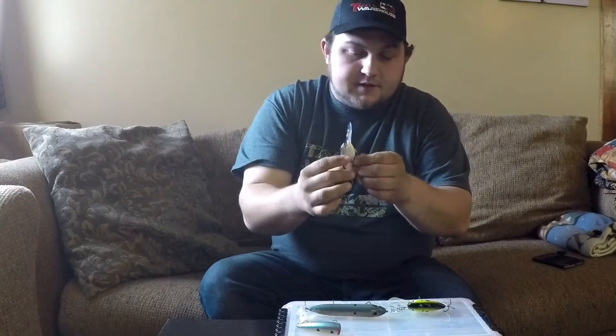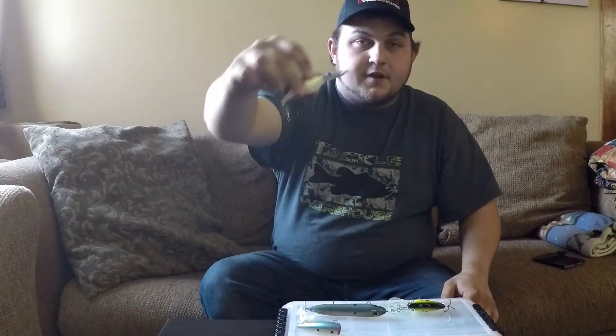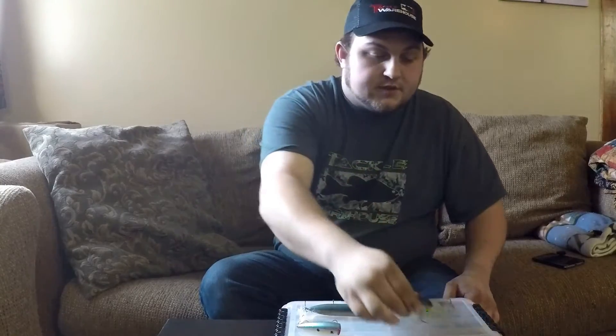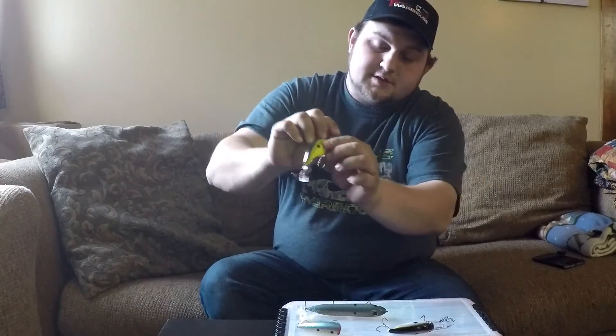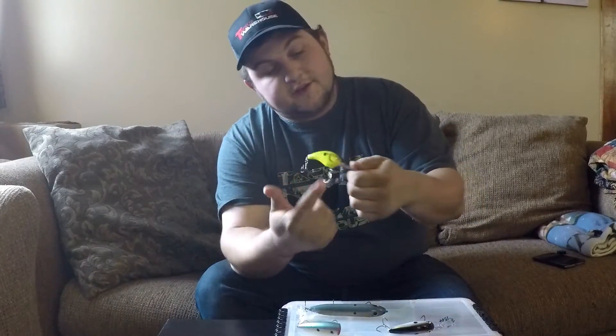It's a confidence thing for me, knowing that the red is up there where the gills should be, and hopefully it attracts a few more bites. I won't do that on a chartreuse black back or any chartreuse really, because you want the fish to key into that chartreuse belly and just want to engulf the crankbait head-on. Plus the chartreuse black back 5XD by Strike King already comes with the gill imitation built into the bait.